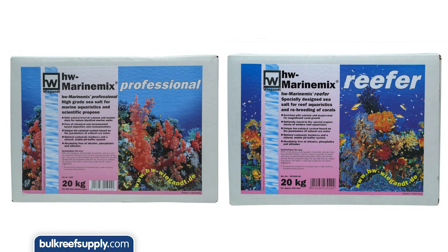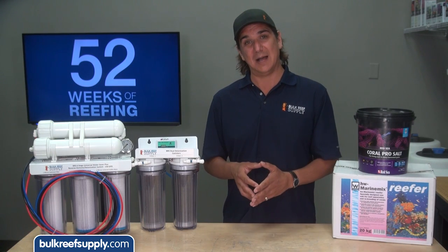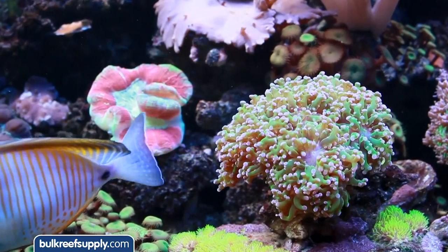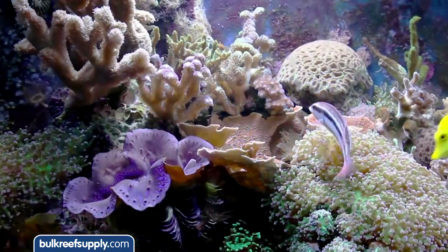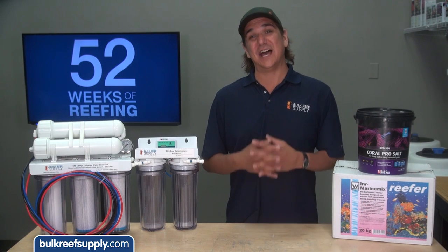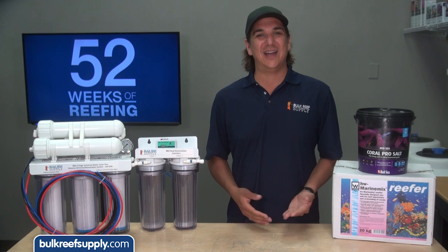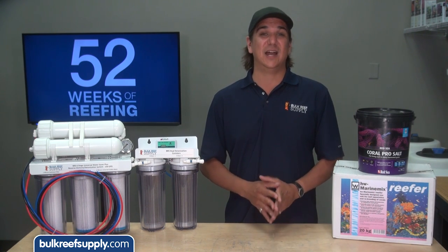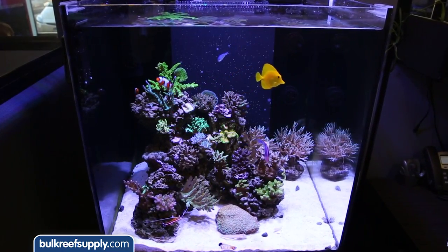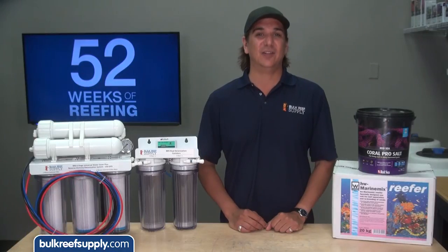HW also comes in two forms: the Professional and the Reefer. The Professional is formulated best for professional applications like research, aquaculture or fish-only systems. The Reefer has calcium, alkalinity and magnesium levels more typical to the average reef tank, which I would suggest to most reefers. The 20 or so tanks here at BRS use HW salt — I just appreciate using the highest quality source materials and it fits my style of reefing.